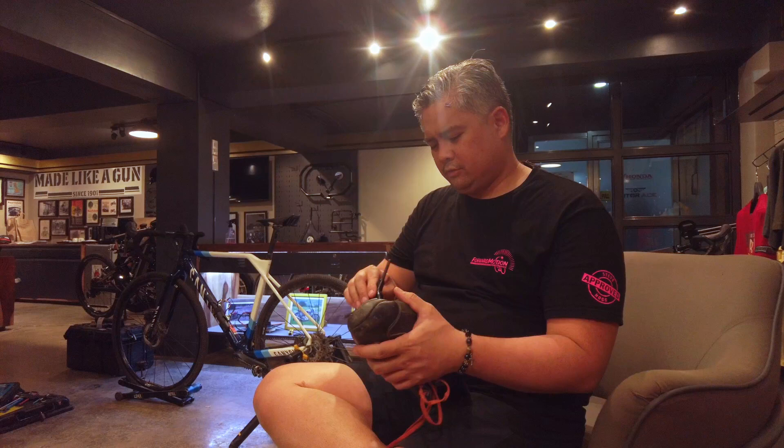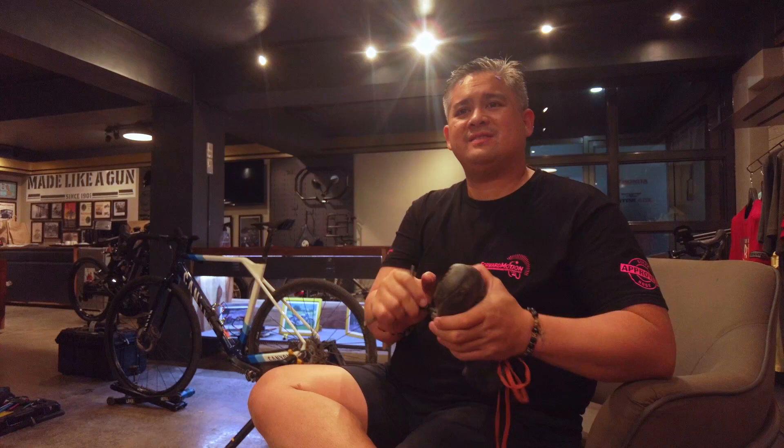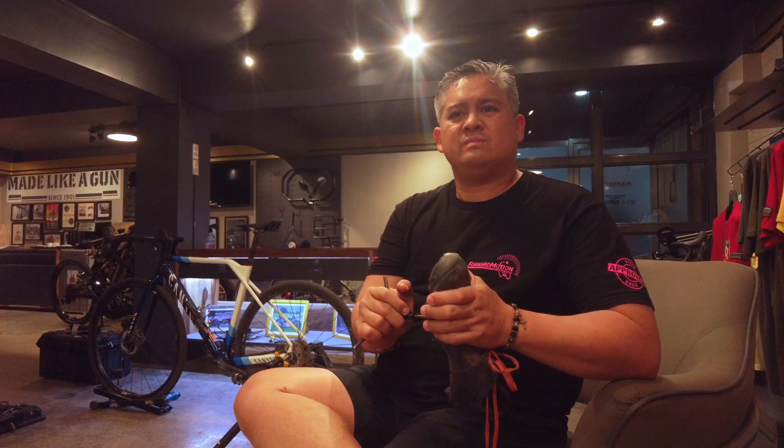So Martin, everybody has some sort of imbalance. I mean, most people I assume are not balanced, right? So for me in particular, what were my balance problems?